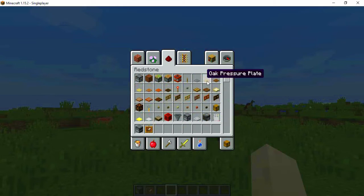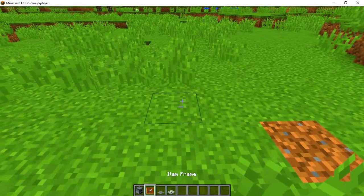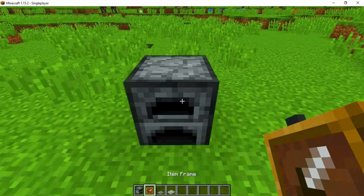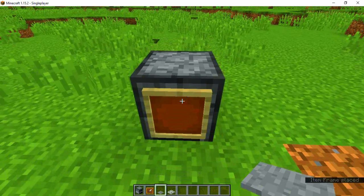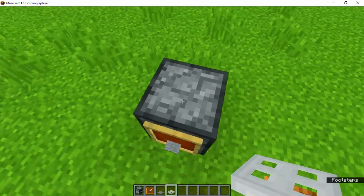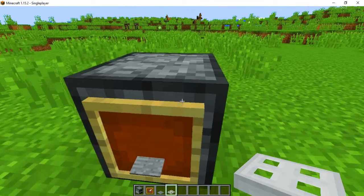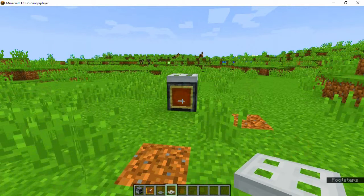We need etherframe, stone pressure plate, and an orange-red door. We put the furnace down. In front of the furnace we put the etherframe, and in the etherframe we put some pressure plate like this. On the furnace we put the iron thread door, and we make a very cool furnace.